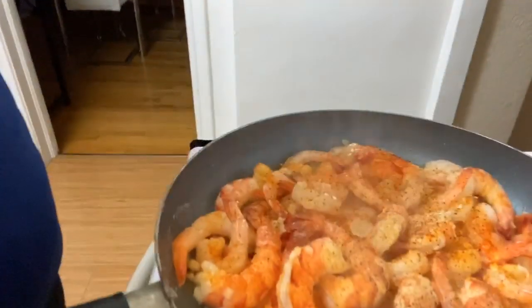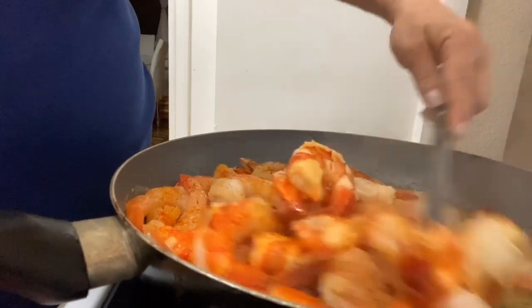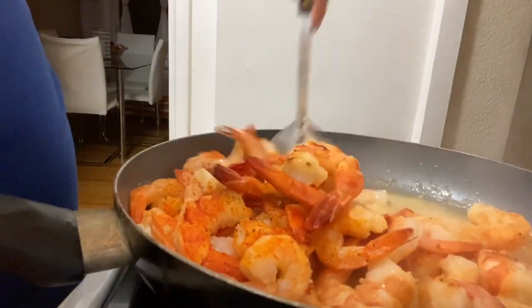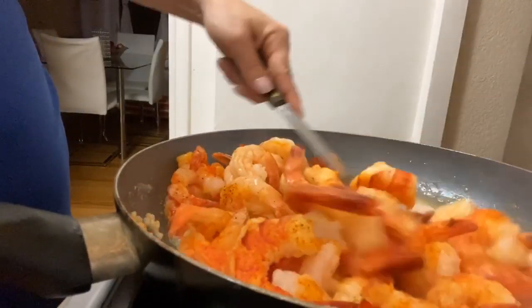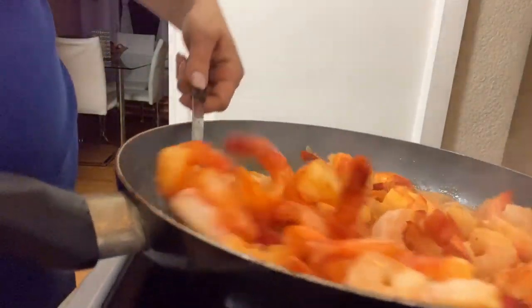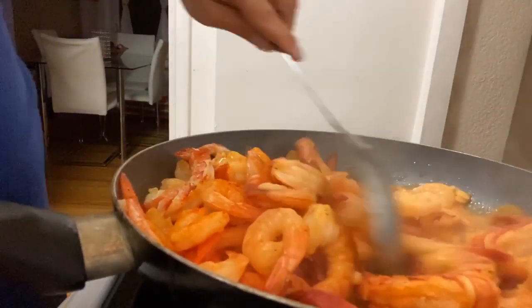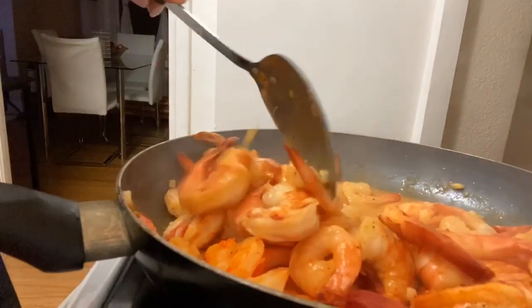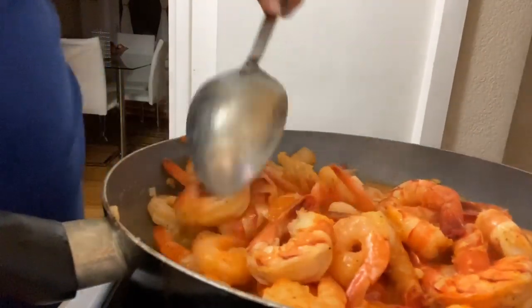As you can see, we have some nice red seasoned shrimps. I'm just going to stir it around and get all that flavoring throughout the shrimps. Just keep on stirring it, and as you can see it's creating a nice juice.